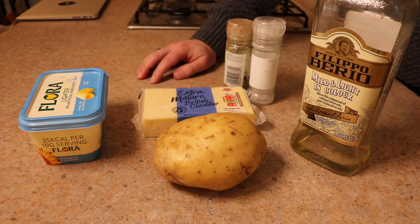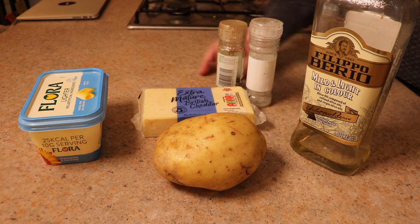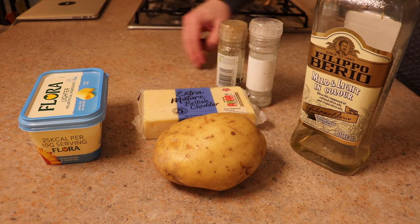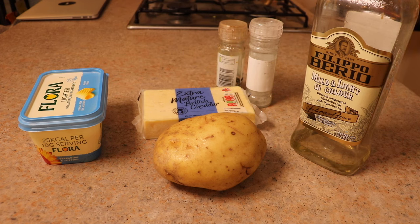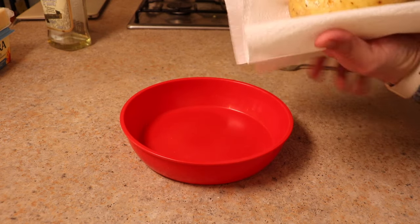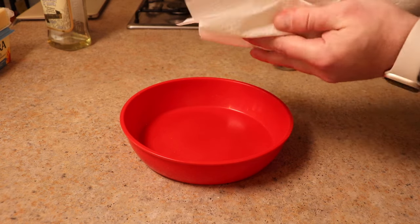The ingredients are really simple: you need a baking potato, oil, some butter, seasoning, and a topping — I've gone for some cheese. This is quite a big potato from the loose baked potato section of the supermarket. Supermarkets are now bagging up really small potatoes and calling them baked potatoes, which is an absolute scam.